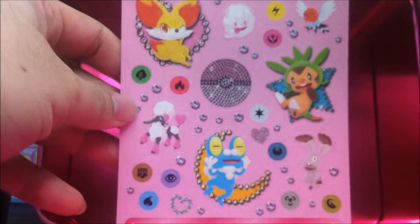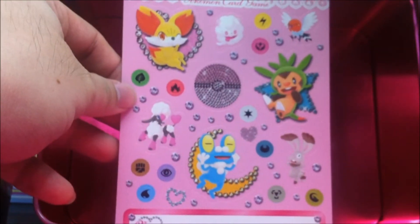I think I have to open it up to show you guys the playmat and the stickers. We've got the stickers — very nice stickers. And of course, the playmat.